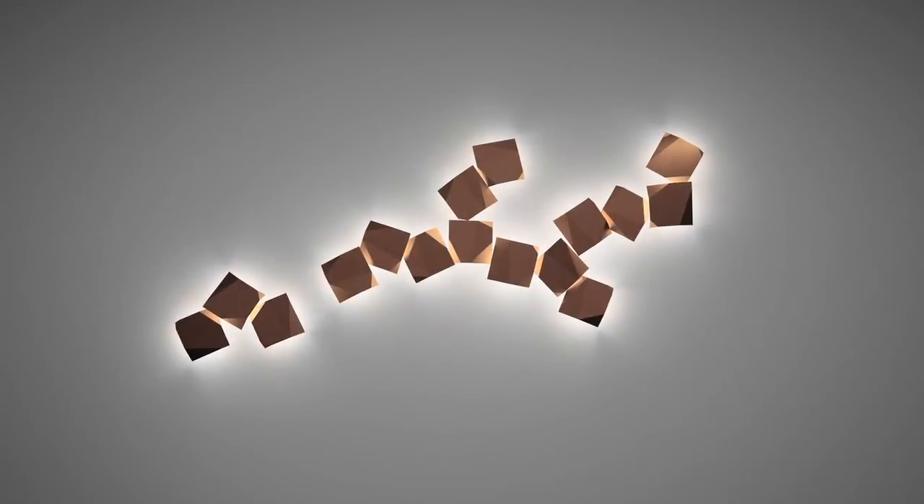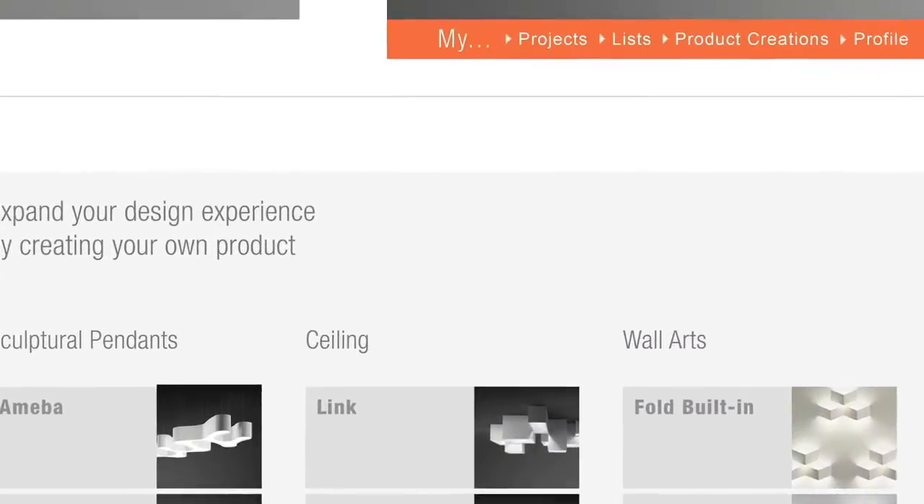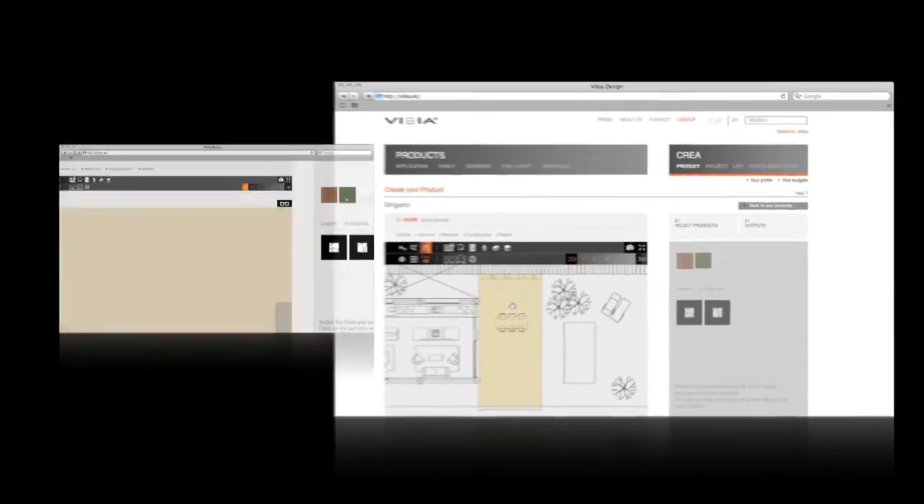Having a single electrical connection, configurations can be as large-scale as desired. On Vibya.com, the Create Your Project digital tool works in favor of creating an experience which merges functionality with artistic opportunity.